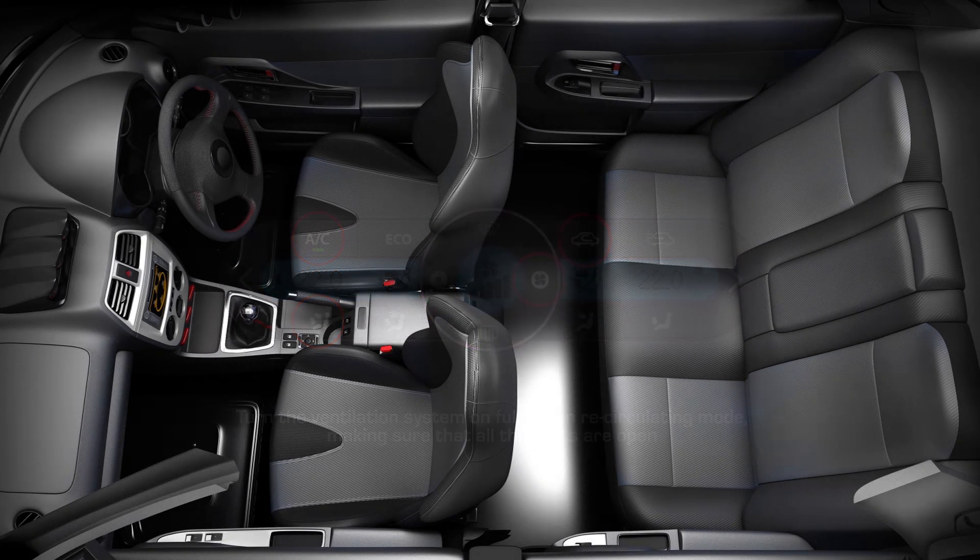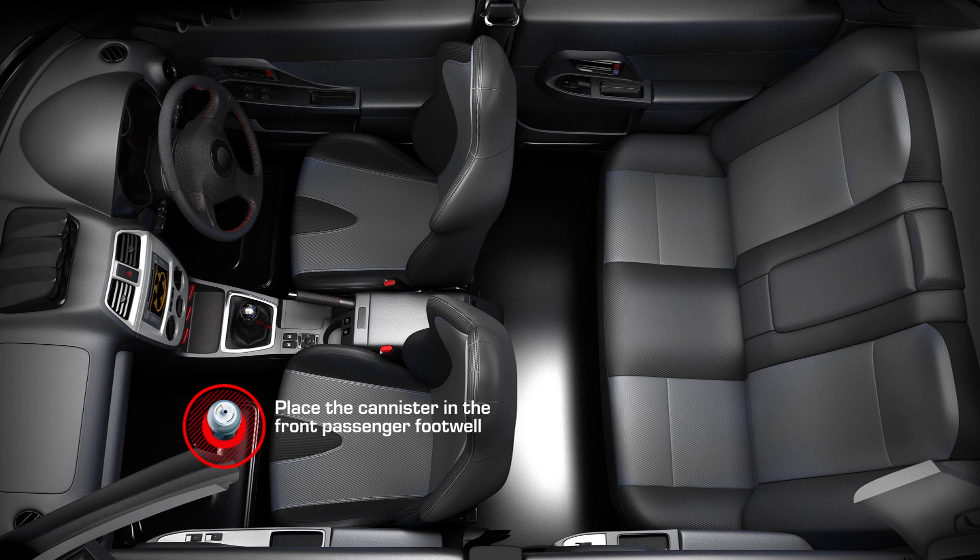Place the One-Shot canister upright in the passenger footwell of the vehicle, but make sure there is nothing covering it. Press the activation button down to release the spray, making sure your face is not over the aerosol.